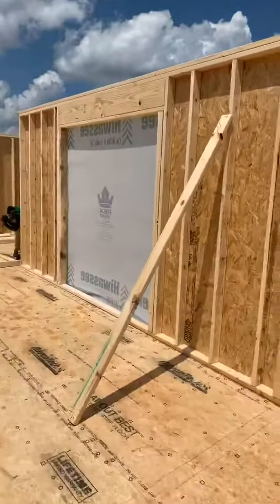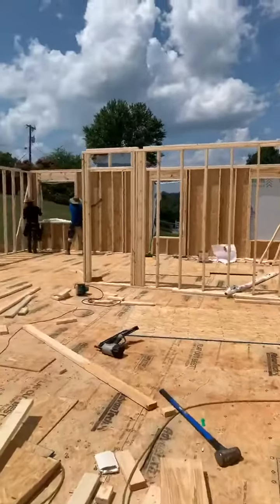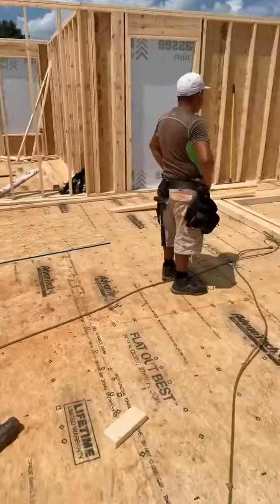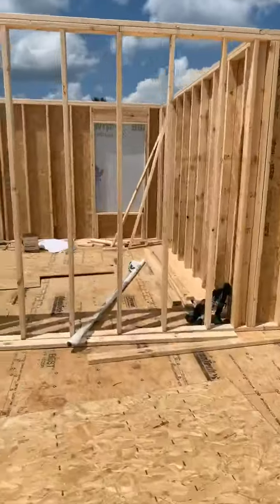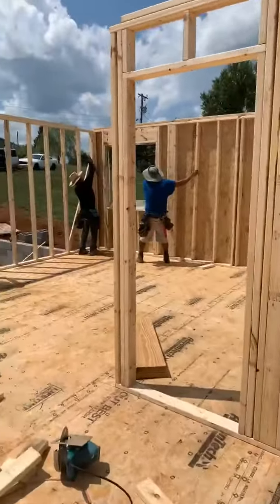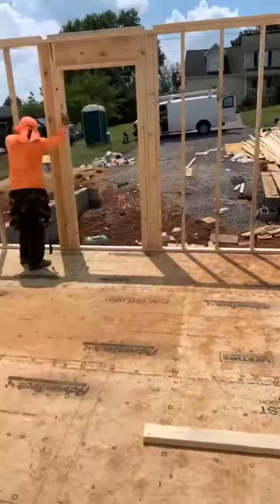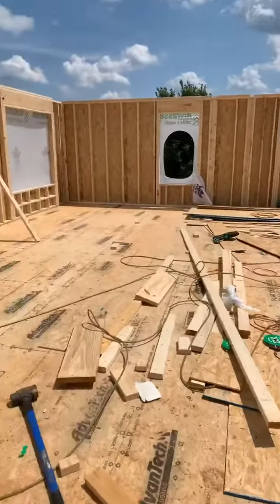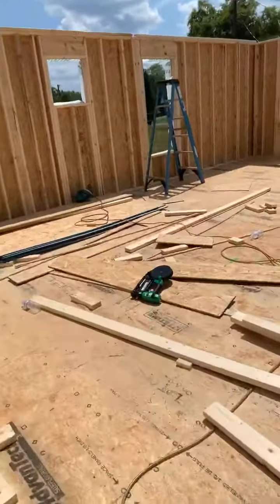Got some walls standing up here. We're setting the outside walls right now — we've got the whole floor system down here. Starting to look pretty good. Once they get these outside walls up, they'll start on all these interior walls.